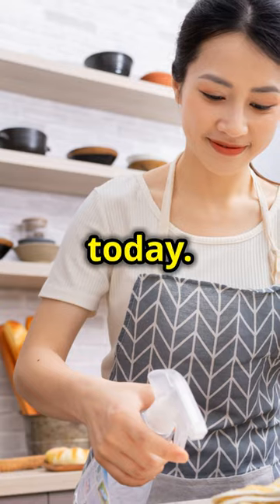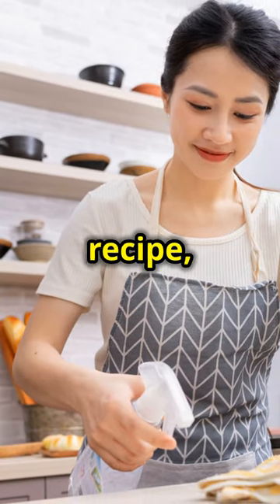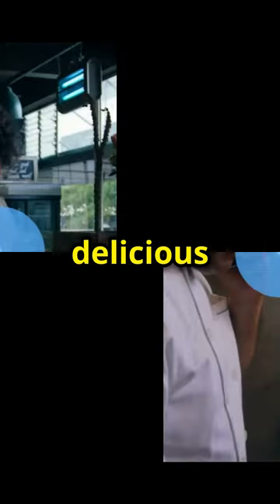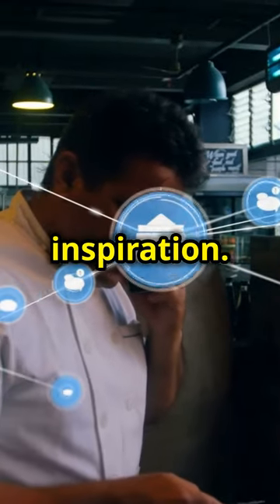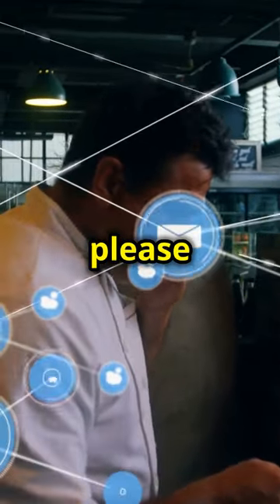Thanks for joining us today. If you enjoyed this recipe, be sure to like, comment and subscribe for more delicious dishes. Follow us on social media for daily cooking inspiration. Until next time, happy cooking — please like and subscribe.